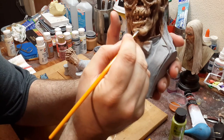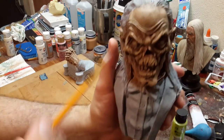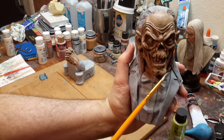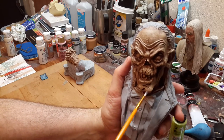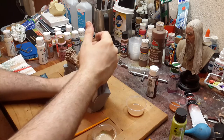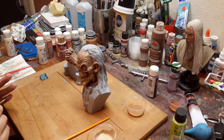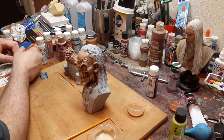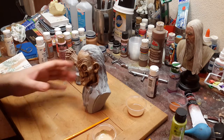Now, see how you have more definition — especially around the eyes, more definition in the nose, up in the crevices. That's basically the technique: you want as much definition as possible without going overboard.